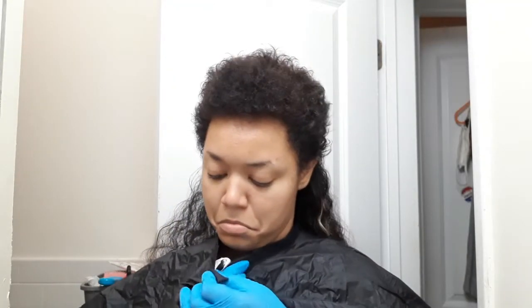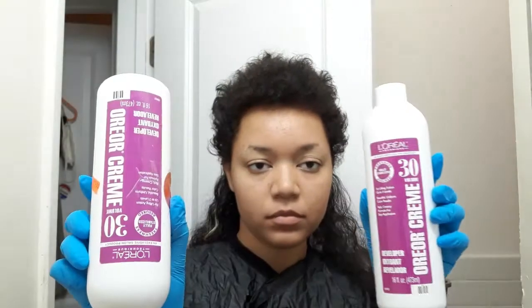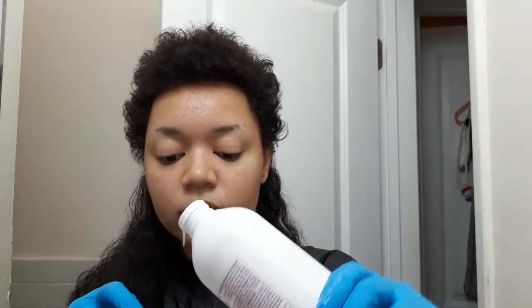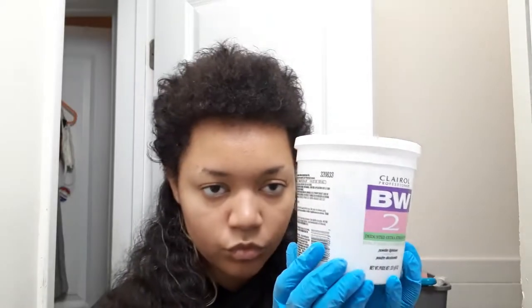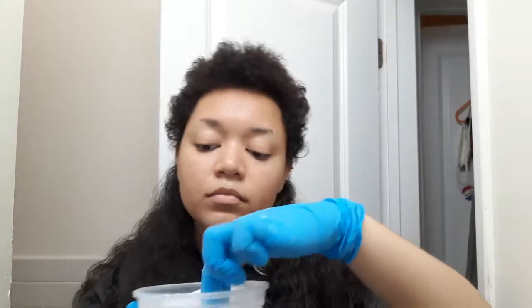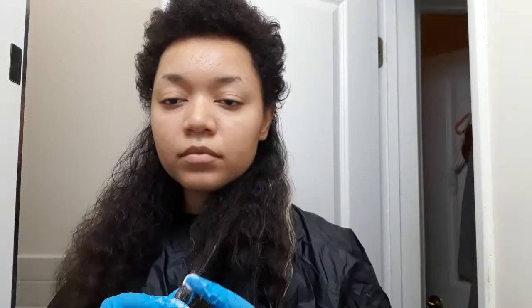Here you see me with the gloves and this barber shop cape that made me very, very hot — not smart for summer. I have my 30 volume developer, so I'm just pouring that to mix it. There's the bleach, a little scoop. I remembered how bad bleach smells, and then there I go mixing it with my two fingers.